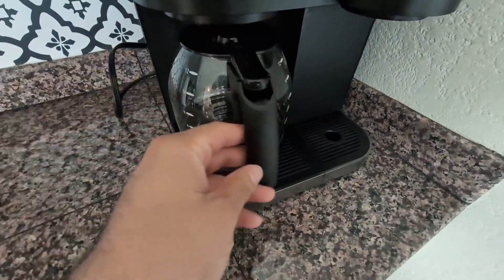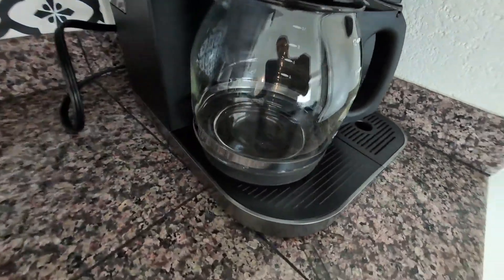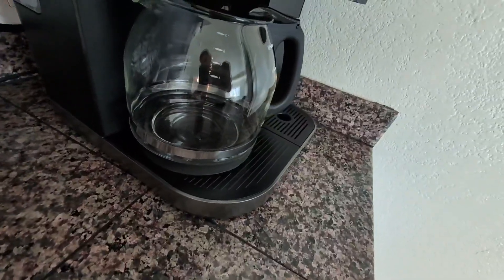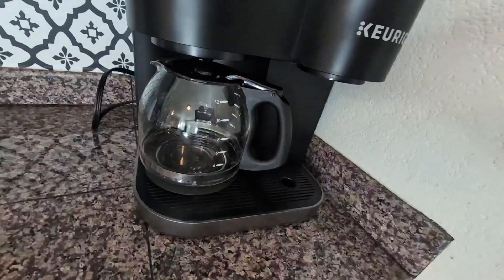I did have to purchase this a couple of months ago. I did accidentally drop the previous one and it broke. But this one's absolutely amazing — very easy to clean. It does hold 12 cups, as you guys can see, and it works very well.